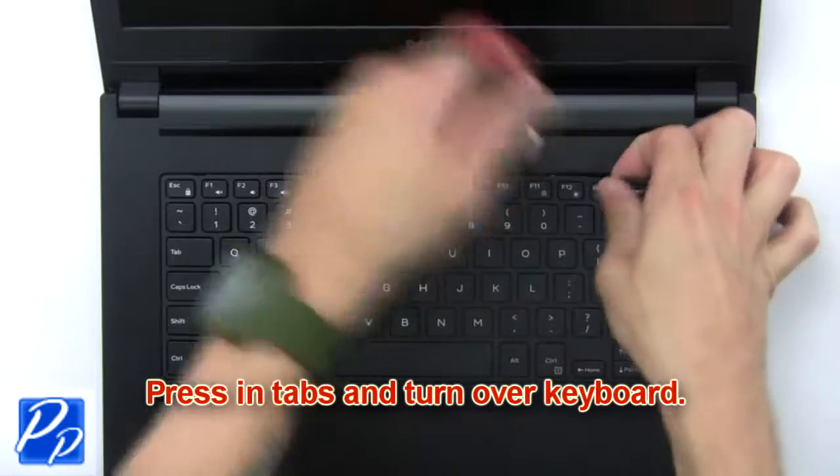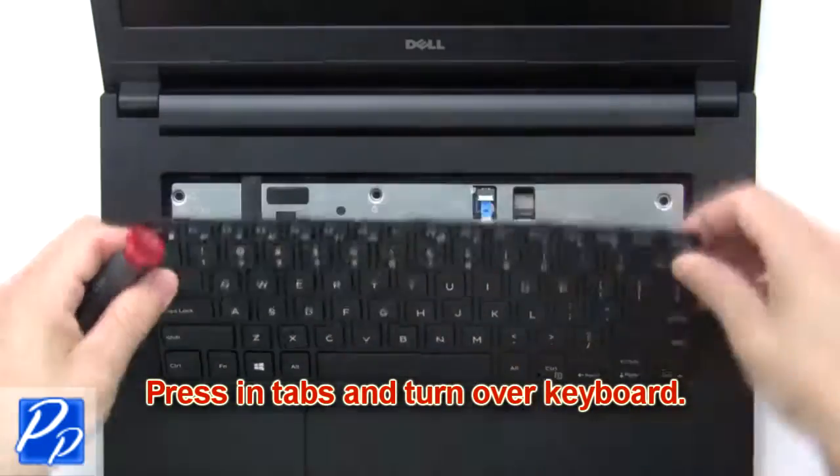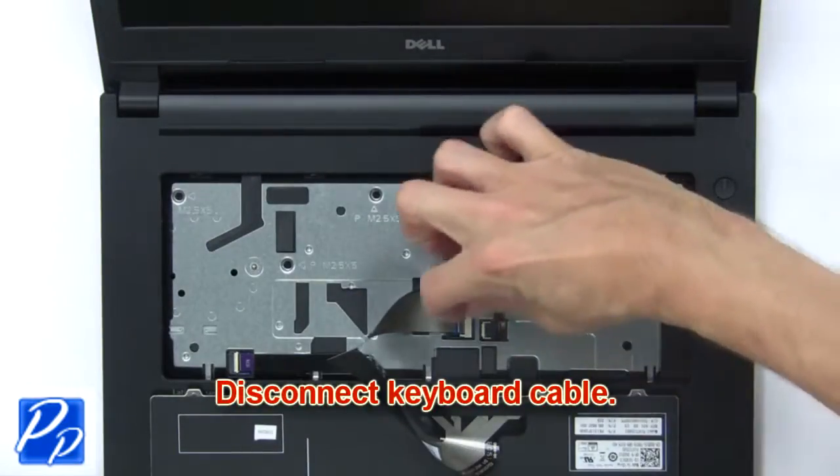Now press in the tabs and turn over the keyboard. Then disconnect the keyboard cable.